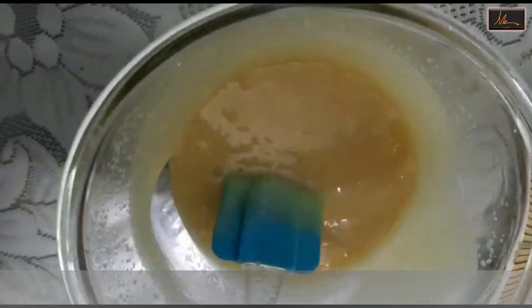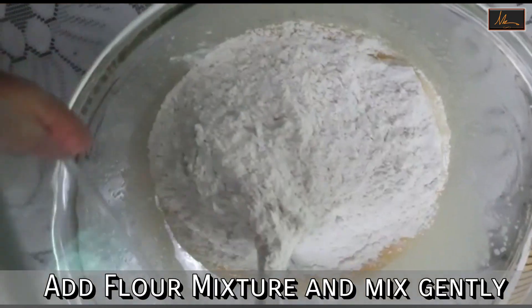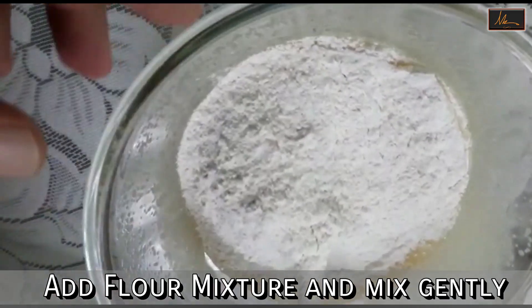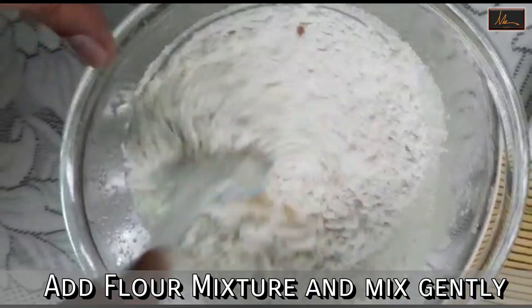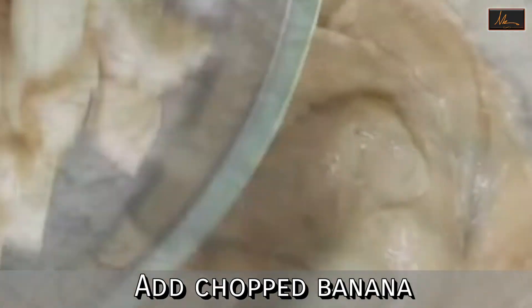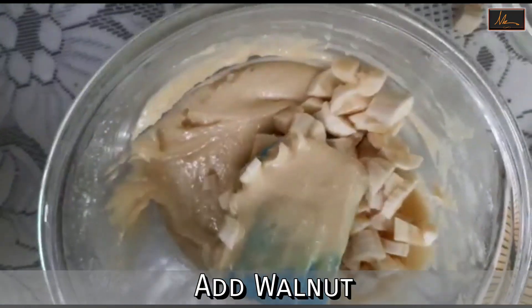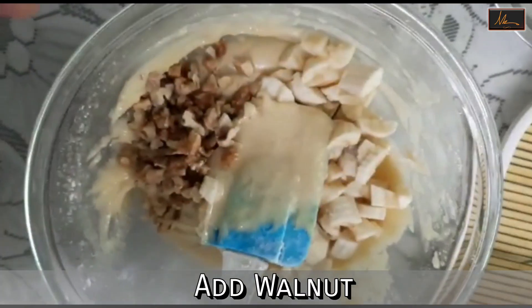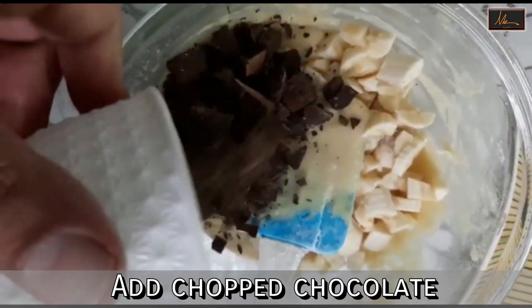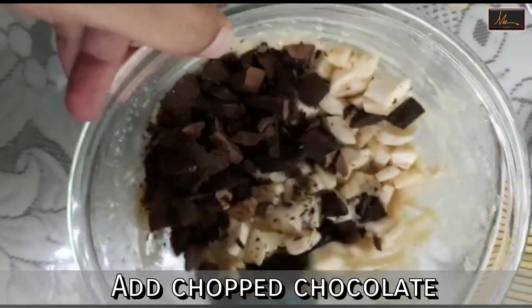Once it is mixed, we will take the flour and we will add it and mix it. We will add the two chopped bananas, the walnuts and the chocolate which we have chopped.